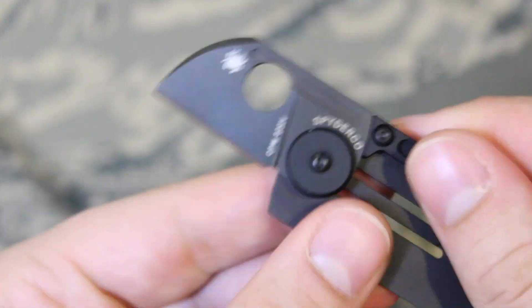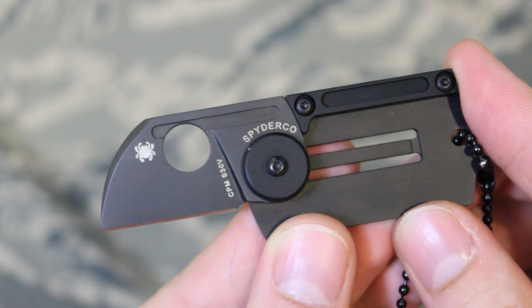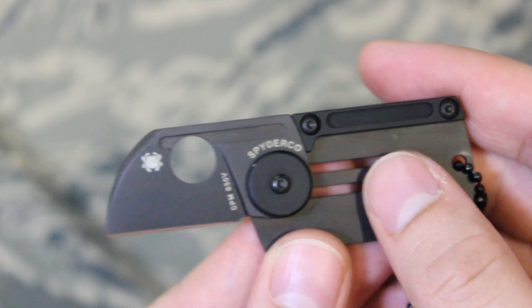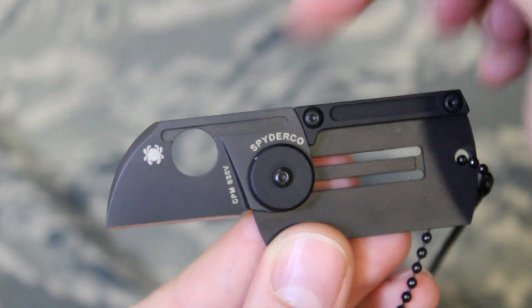This knife is intended to just be worn around the neck as a last-ditch knife, and I really like it. It's not that expensive — I've seen it as cheap as $60–$70 and as expensive as a little over $100, but on Amazon you can typically find it for around $70–$80.